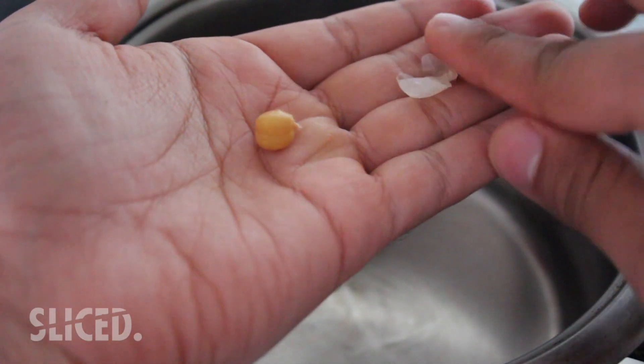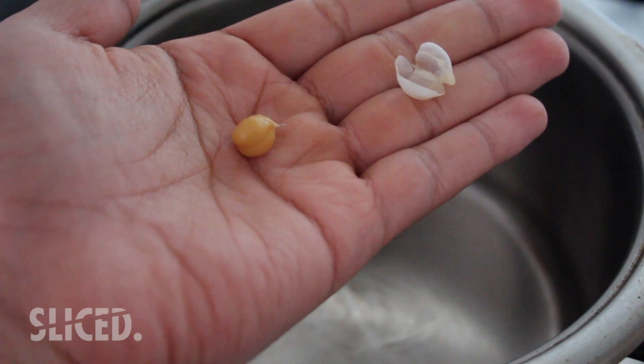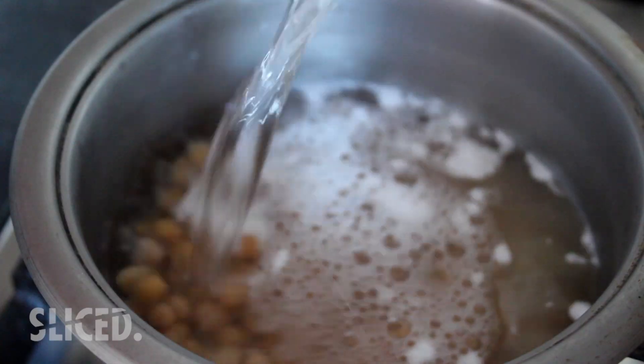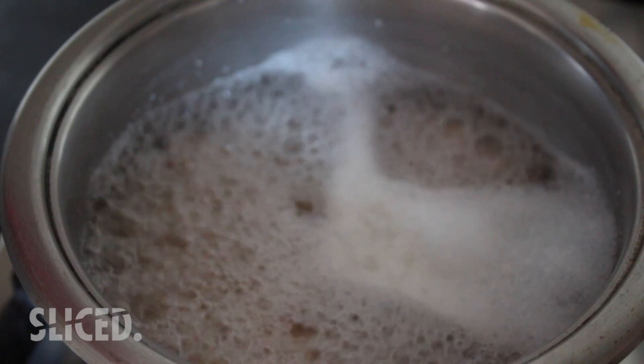So what we're going to do is try to remove the skins. You'll find that just by squeezing a chickpea the skin comes off quite easily, but you're not really going to sit there and skin all those chickpeas — it'll just take too long. So to speed this process up, we're going to combine the tin of chickpeas with a teaspoon of baking powder.